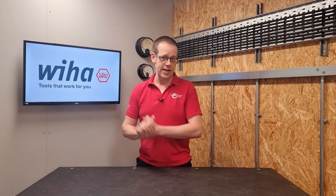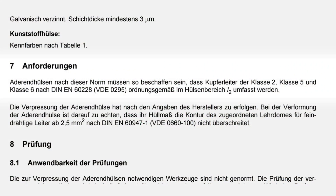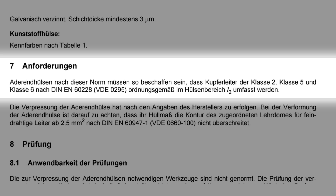We actually need to dive into a German standard rather than a British standard for more information — namely DIN 46228-4. Now my German is not all it should be, and so I've relied on Google Translate to help me with this. In section 7 we read: "Anforderungen — Ader und Hülsen nach dieser Norm müssen so beschaffen sein, dass Kupferleiter der Klasse 2, Klasse 5 und Klasse 6 nach DIN EN 60228 ordnungsgemäß im Hülsenbereich L2 umfasst werden."